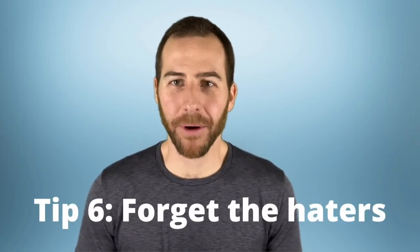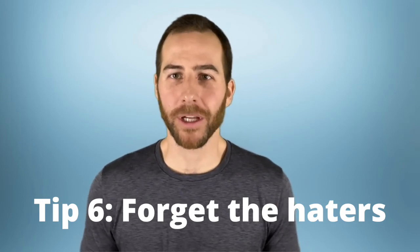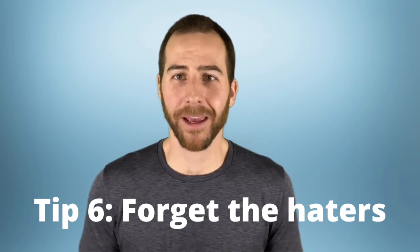The last tip — tip number six: don't worry about what anybody is thinking. Gyms can be an intimidating place, I get it, but the people who work out regularly are used to seeing beginners come through the door. The vast majority of the time they're going to be too busy paying attention to their own workout to be concerned with what you're doing. The only people who would take time out of their workout to judge you for being a beginner are not worth caring about. Gyms are for everybody — if you want to put in work and get stronger, you belong there just as much as anyone.